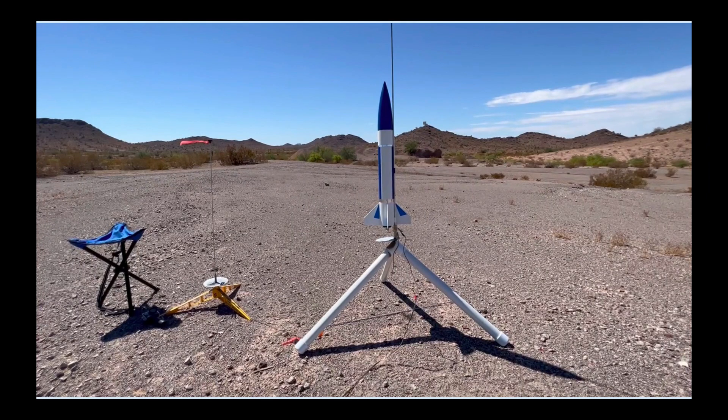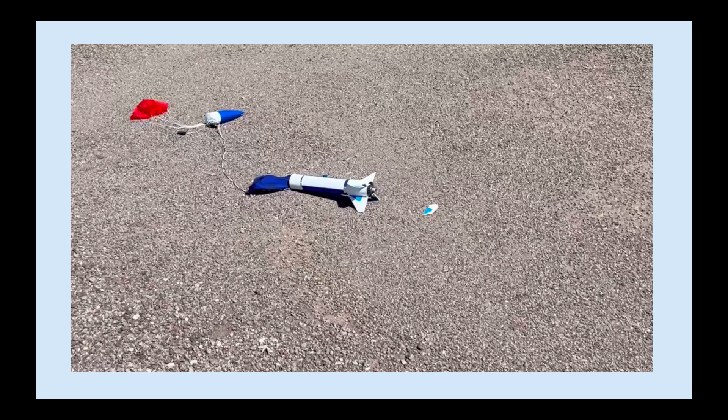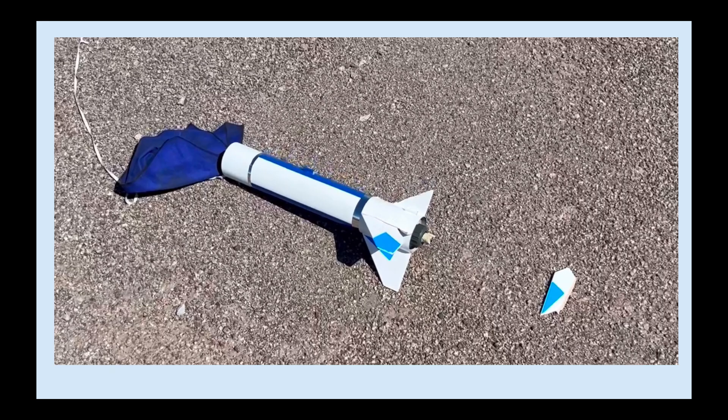After looking at the launch video of my doorknob, I thought I'd make a little video about how I repaired it, and we'll look at a little bit more of the damage from the launch video. This is the doorknob on the pad, and this is what it looked like off the pad. I just took some screenshots from the video, and you can see it hit really hard — because I used the Pro Series 2 chute that came with the doorknob, which was not enough chute.